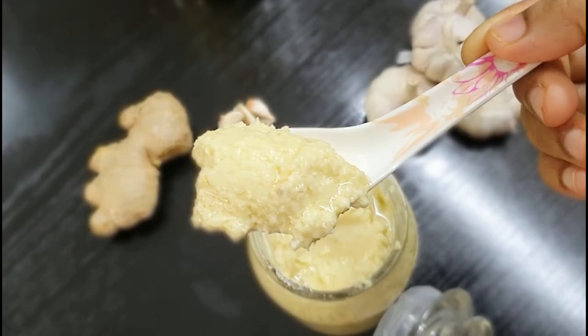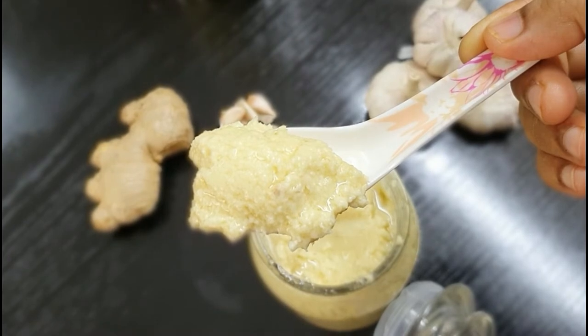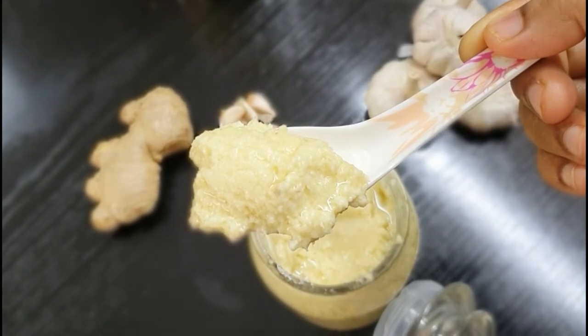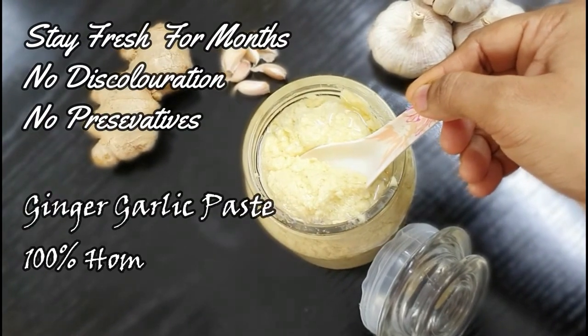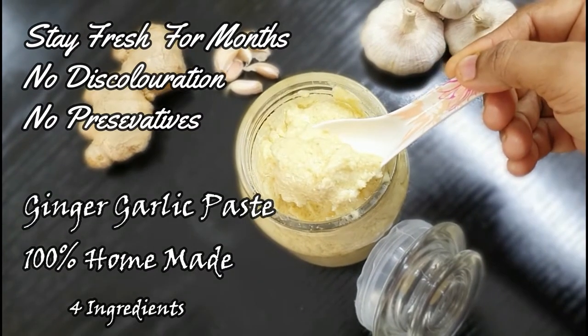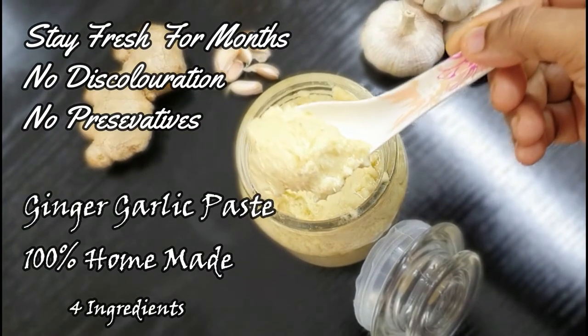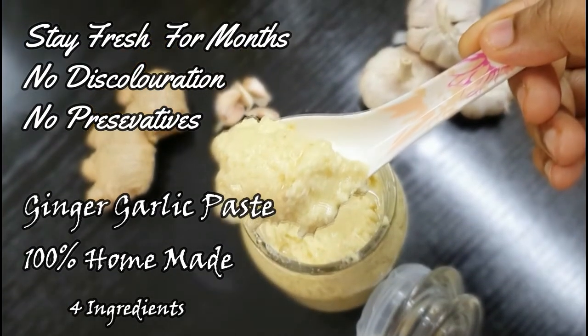Look at this ginger garlic paste — it's beautifully smooth and creamy in texture. This is going to stay for more than two to three months in my refrigerator without any preservatives, without discoloring, and it's going to stay fresh. It's purely homemade, so I'm going to share my recipe.